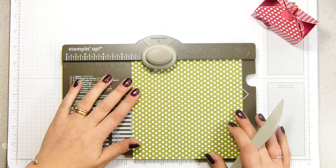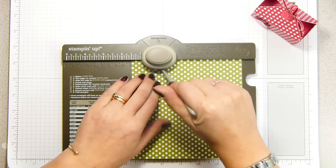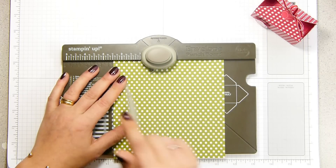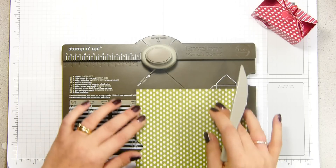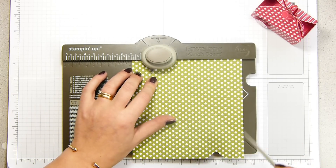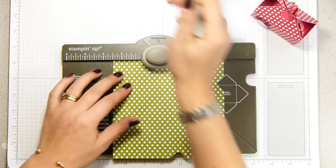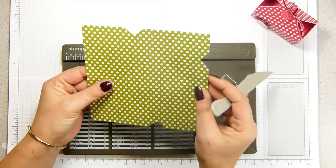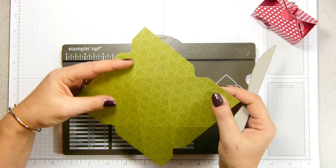With your piece of cardstock, slide it in so your paper lines up to one and a half. Punch and score, then turn it and line it up to two and a half. Punch and score, turn it back and do one and a half again — score down — and then turn it for the fourth time, line it up to two and a half, punch and score down.